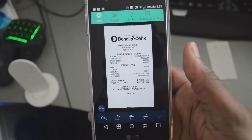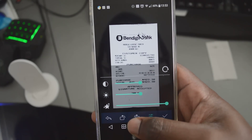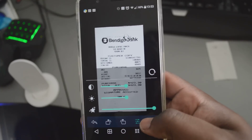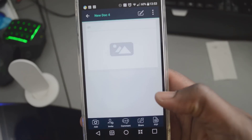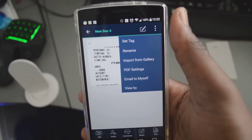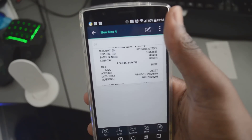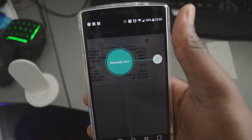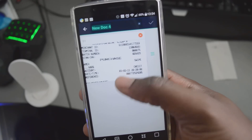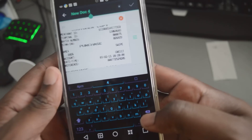Once the receipt has been scanned, you can export it as a PDF. You have the option to rotate it left or right, whichever way you want. You can give it a name and put tags on it so you can easily find it in the future. Or you can even email it straight to your work email if you wanted to do any expense claims.